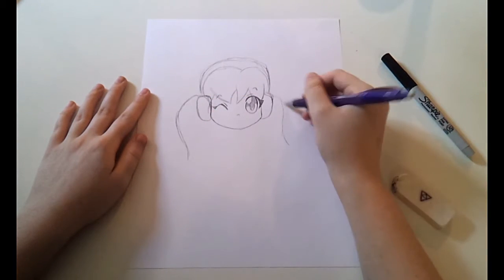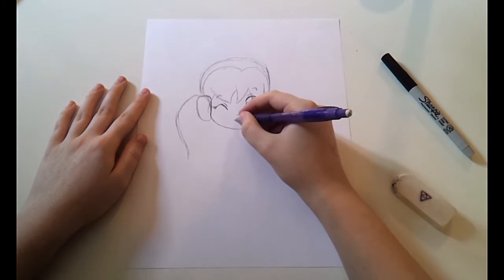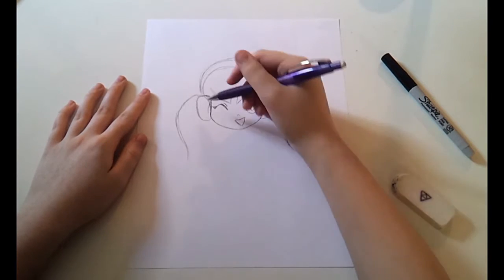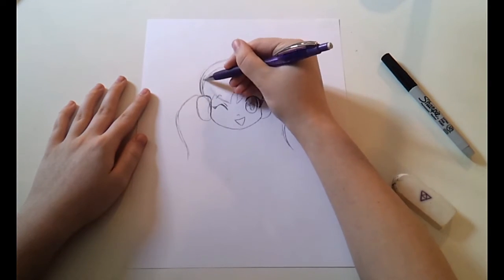For this little girl, I decided to give her ponytails because she would look pretty cute with them. I made a nice flowy and curvy line for the hair part of her ponytails.